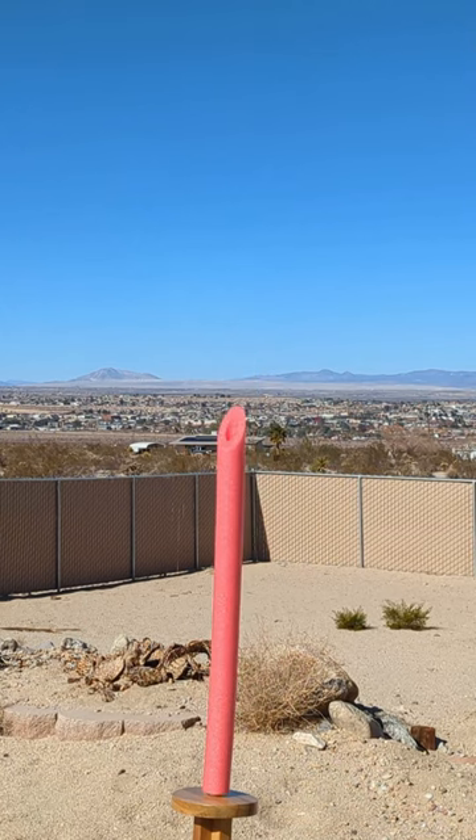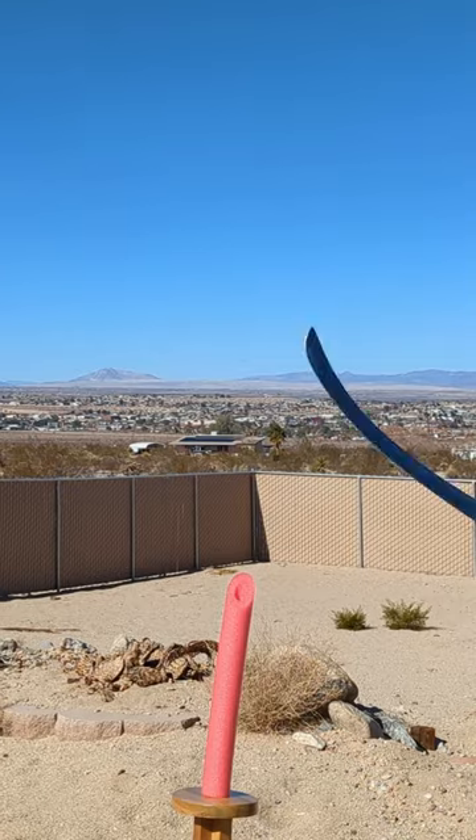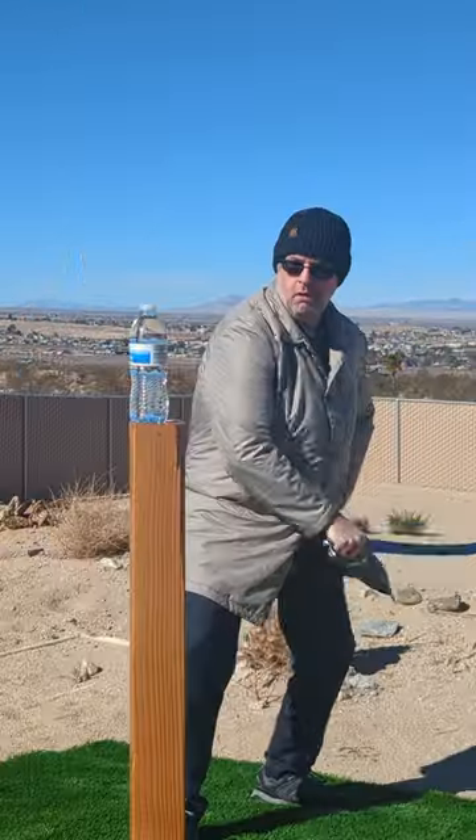It moves around very well, has the perfect amount of authority in the cut without being tip heavy, and even though the edge from Windlass is a little less refined than I would prefer, it cuts like a dream.